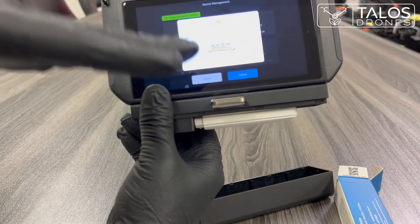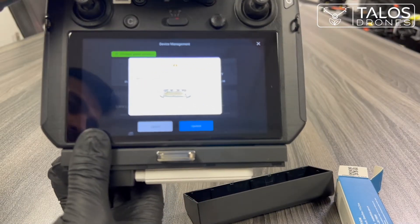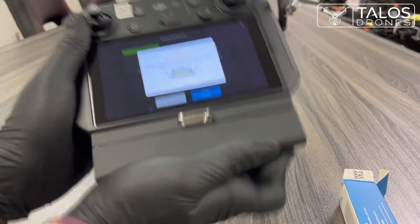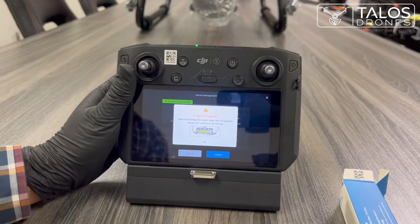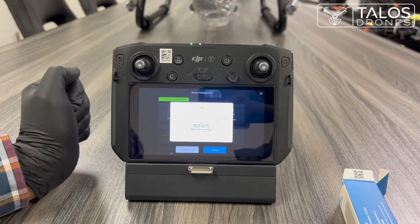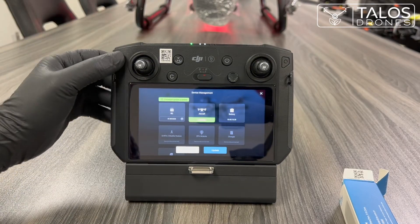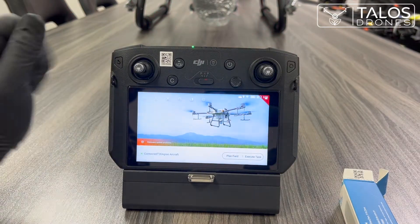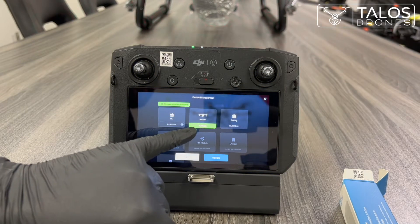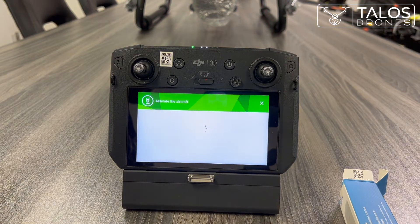The remote controller screen went black — that's just to save battery; press the button and it comes back up. Put the bottom part back, press OK, and I'll show you again how I got to this page. There is a drone symbol — click on that and press 'Activate.' This time it started the activation process because the dongle is inserted.